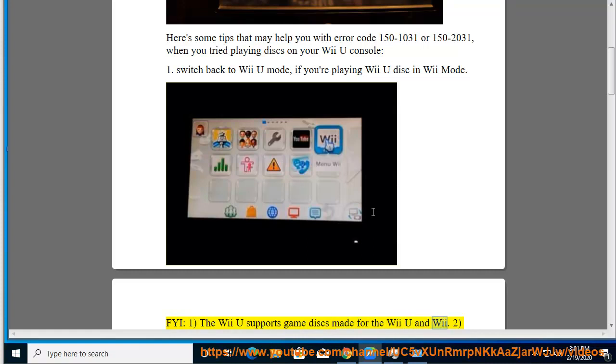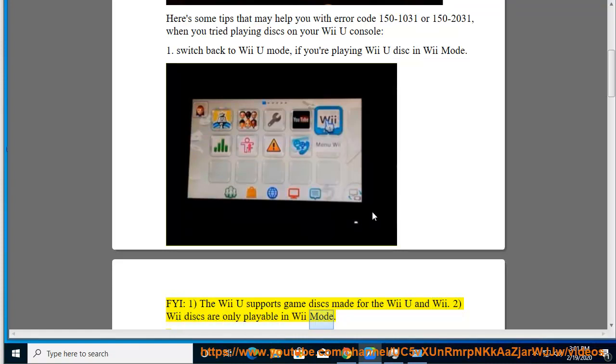FYI: The Wii U supports game discs made for the Wii U and Wii. However, Wii discs are only playable in Wii mode.